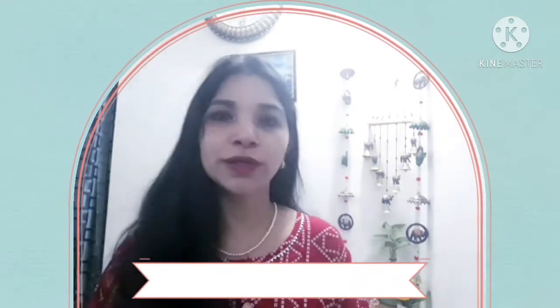Hi everyone, welcome back to my channel friends. I hope that you will be very fun and enjoy your life. I hope that you like the video and I also like the video.